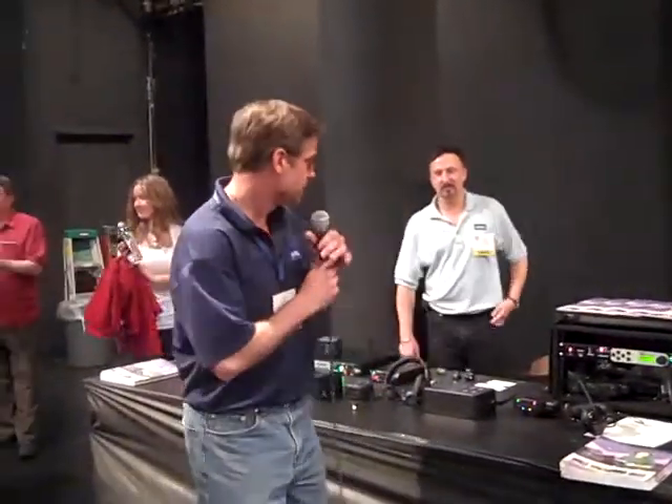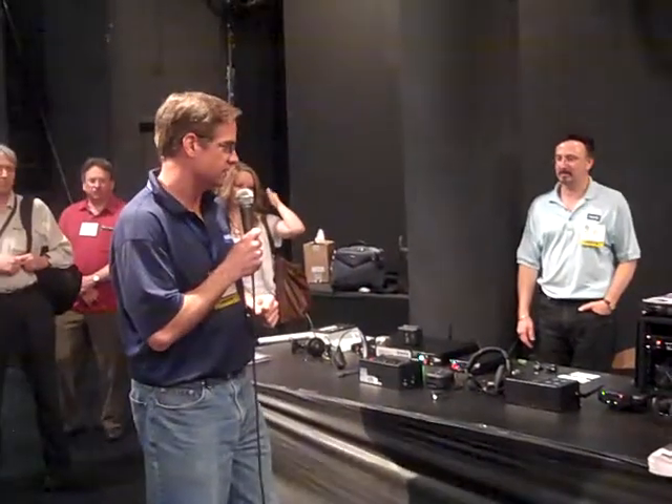First, I think we should thank Dave, Mike, and everyone else for putting on a great exhibitor showcase here. We're doing great. We're showing our digital series and our analog series of wireless intercoms.